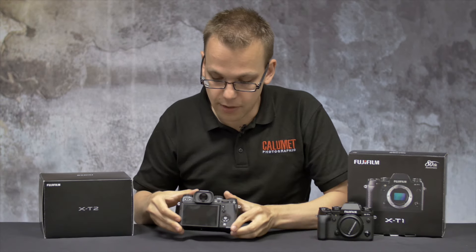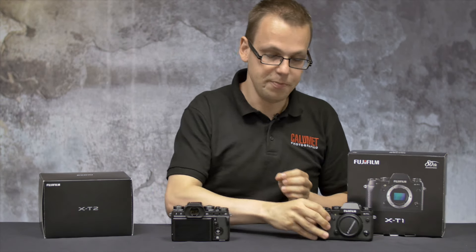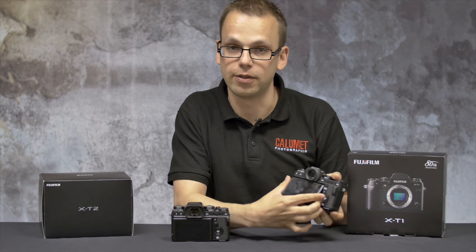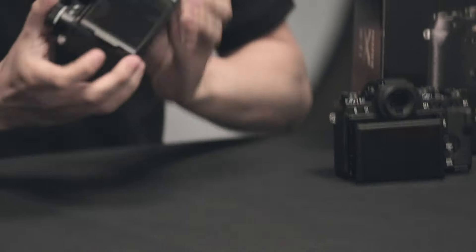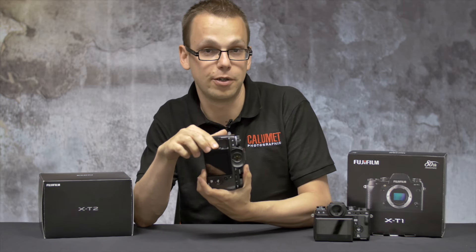On the back you'll notice the 3 inch LCD screen. On the X-T1 this was adjustable only on the horizontal. On the X-T2 they've now added a release button located here, allowing you to adjust this in the vertical as well.